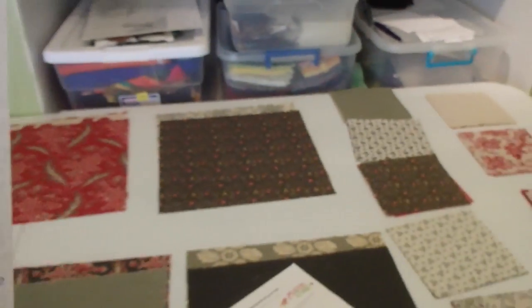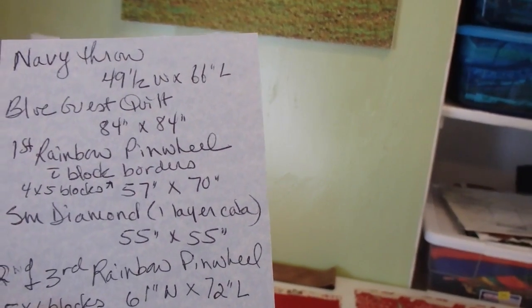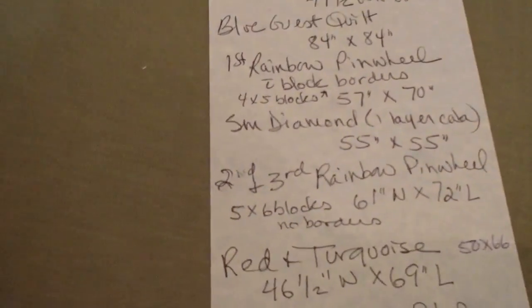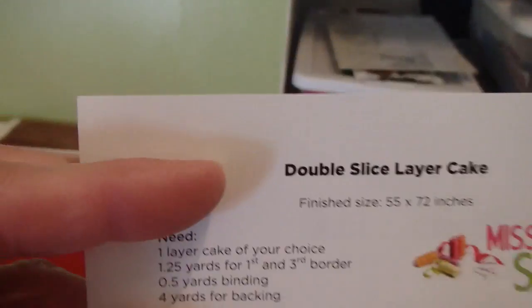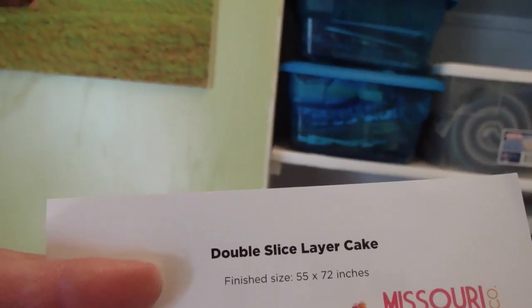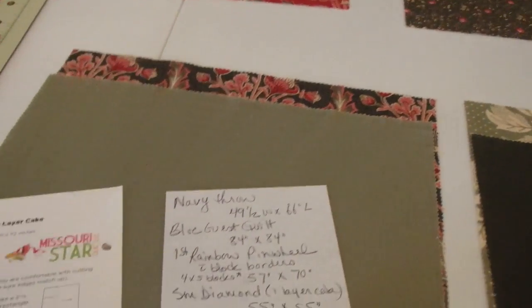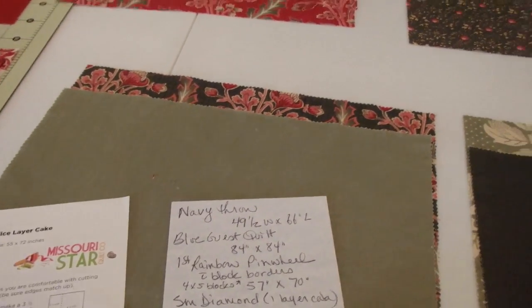Let me see what my quilt sizes are — I'm glad I'm keeping track of them over here. My double pinwheels I made were 61 by 72. So that's a little bit wider; this one would be a little bit narrower than that. This is 55 by 72, versus 61 by 72 — a few inches narrower but the same length.